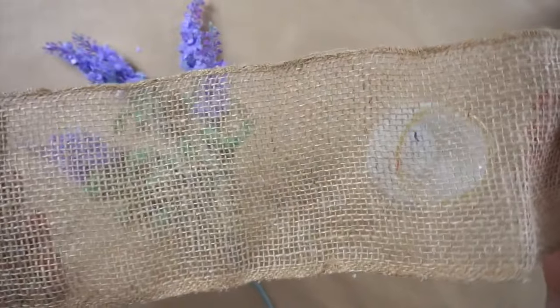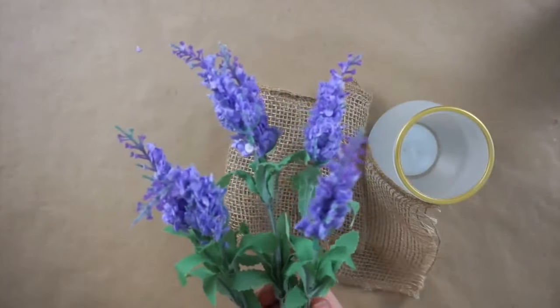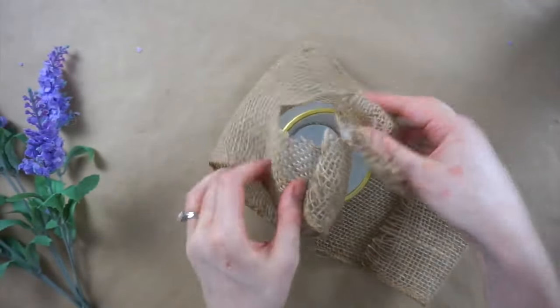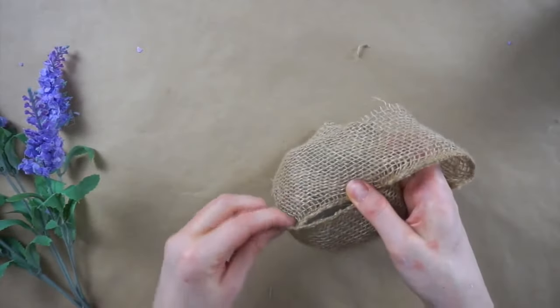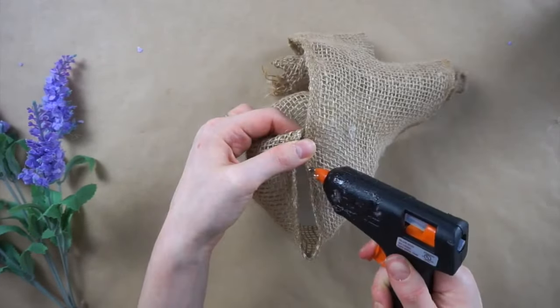I'm making this burlap covered vase with lavender. I'm using this candle holder from Dollar Tree along with some leftover burlap I had from Dollarama and this lavender also from Dollar Tree. Since I'm working with leftover burlap scraps I had laying around, I'm cutting it with scissors and just folding it around this candle holder to make it fit, then I'm gluing the sides together. The idea is to kind of make it look like a little burlap sack.